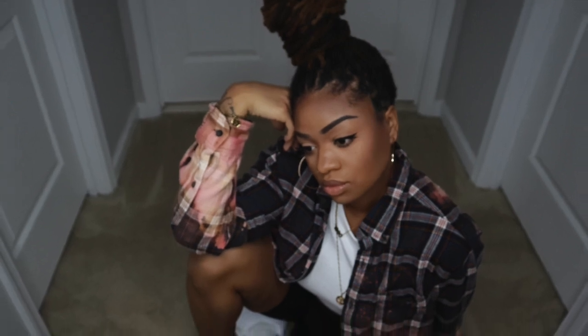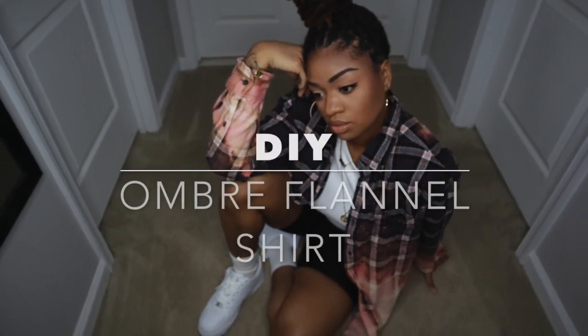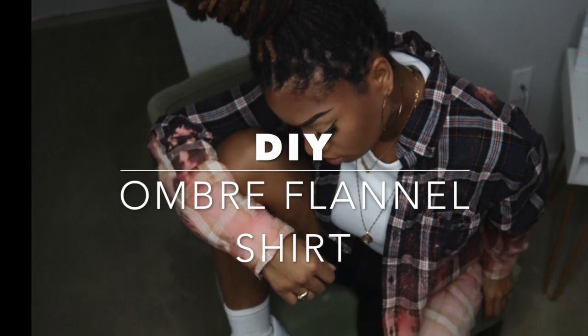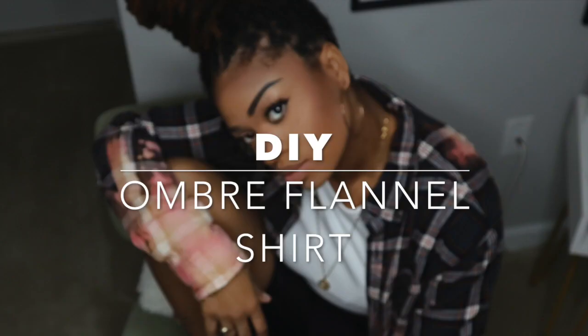Hey guys and welcome to my channel. If you're new here then welcome welcome. If you're returning then I'm happy to have you back. Today I'm going to be doing this really cool quick DIY ombre flannel shirt. It's going to be done with just some simple supplies, so stay tuned to see the finished look and how I styled it.